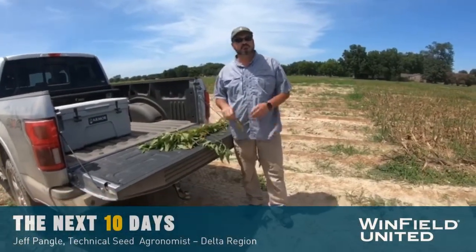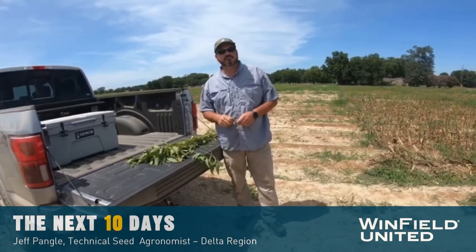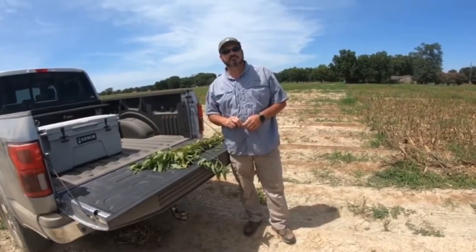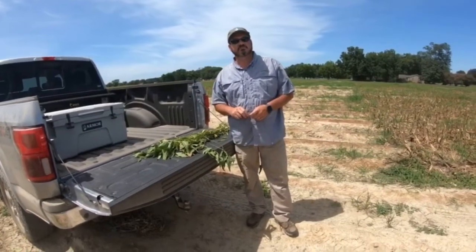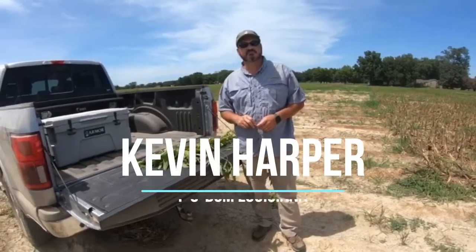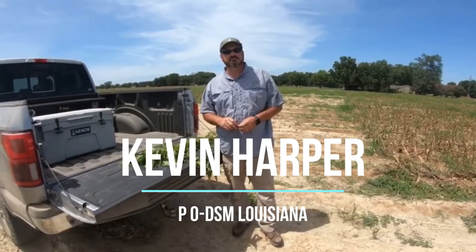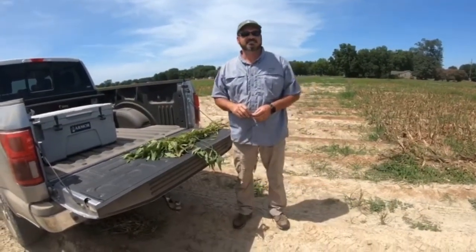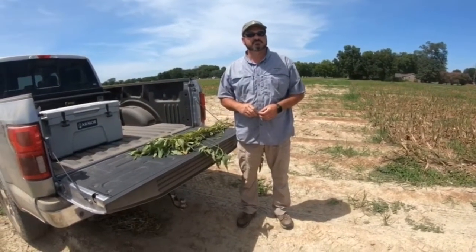Today we're going to be visiting with Kevin Harper. I'll let him introduce himself here in just a second. We're in Wisner, Louisiana at The Answer Plot today, making another check on these beautiful beans.